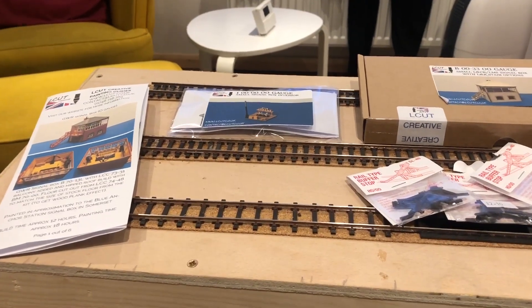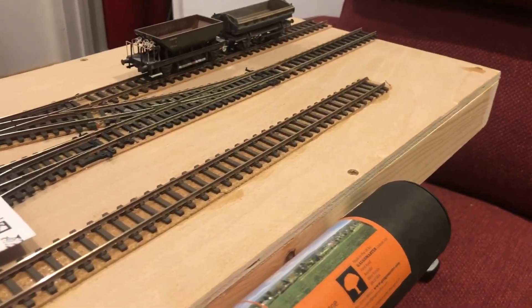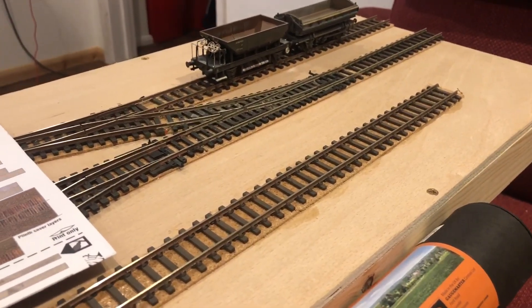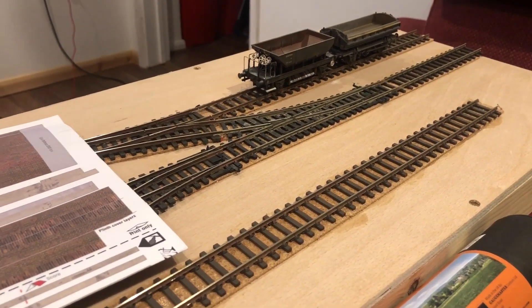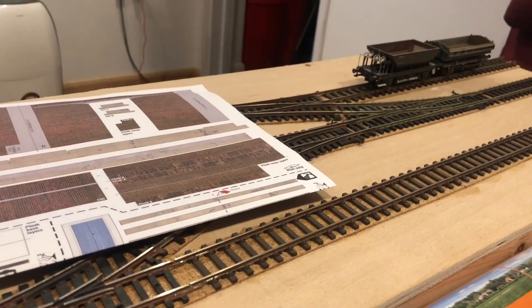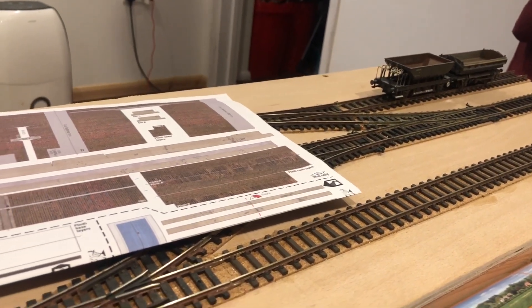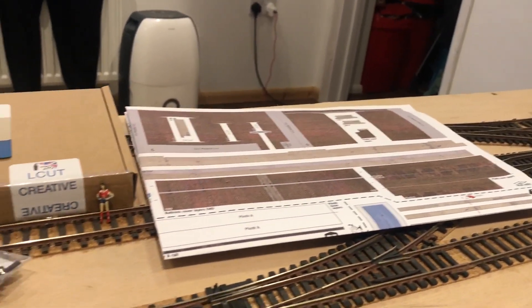Since the first video I've done absolutely nothing on this board — yeah, that's right, nothing. It's just sat in the garage whilst I've been doing other things, including dry-lining the garage getting it ready for an actual model room. But I have been out and about to the shows and I've picked up a few bits to start work on this project.